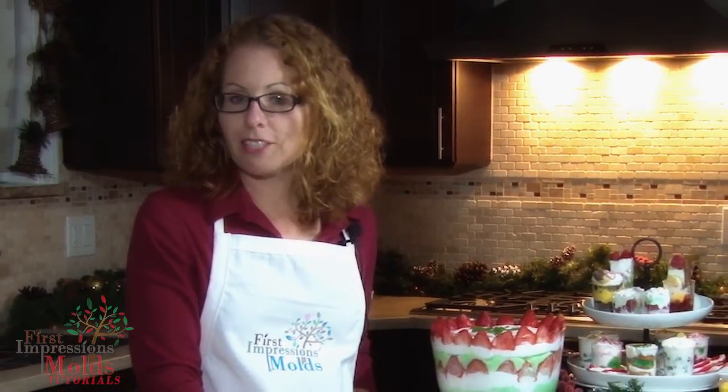Our themed molds will complement your Christmas, Hanukkah, Kwanzaa, or even winter solstice meal and is the perfect addition for your next gathering.